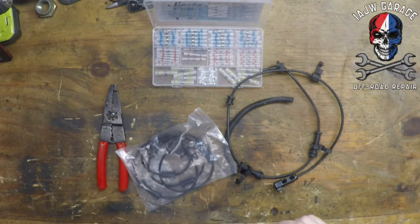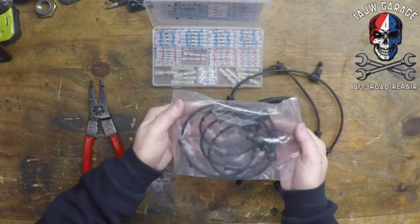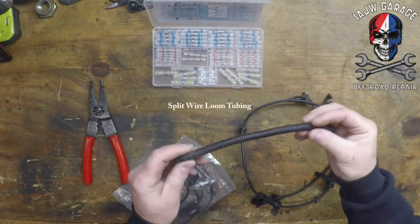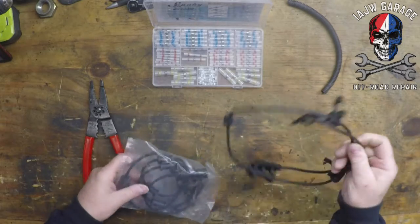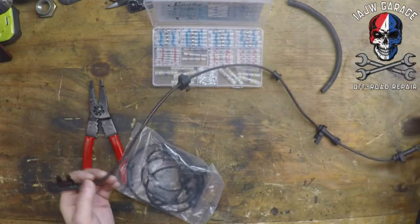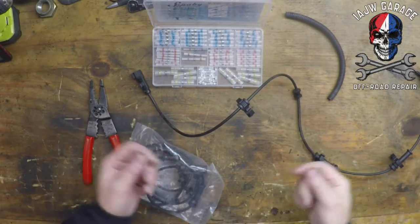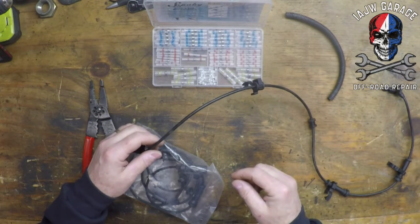So what we're going to do — what I've already done on my Jeep — is you can buy these stock ones for 20 bucks at your local parts store, or on Amazon, or wherever. You can purchase them, and you can get this wire cover that's going to protect the joint that you're going to make. I ordered one that's maybe 24 inches long and cut it into four sections of six inches, and I spliced that six-inch section into my existing wheel speed sensor.